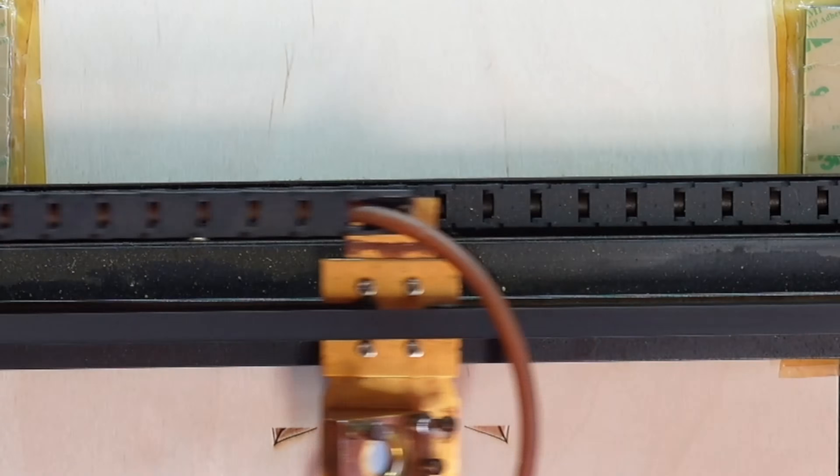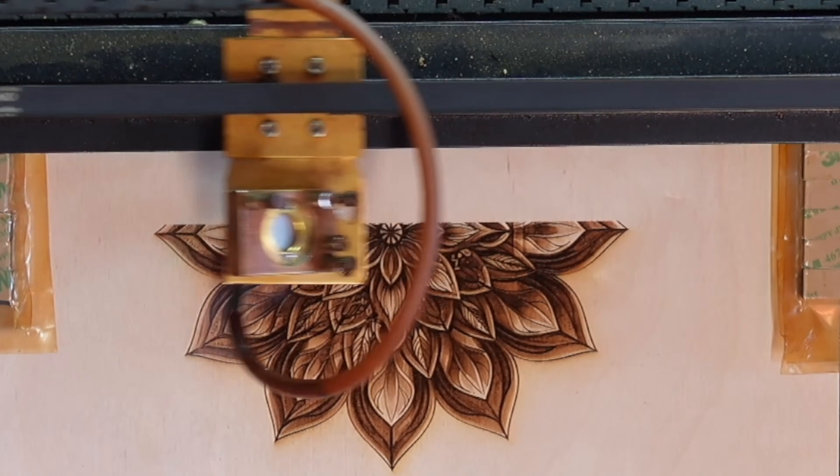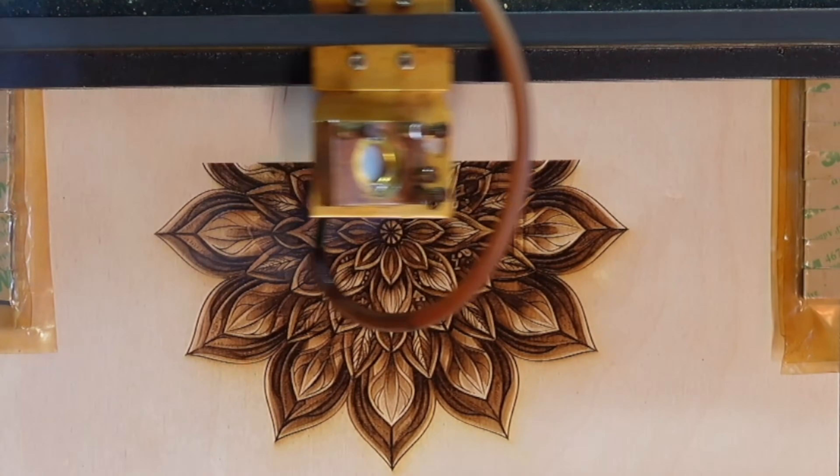Let's start the engraving. I did not treat the birch plywood in any way before engraving — just make sure it is completely flat and your laser is in focus.